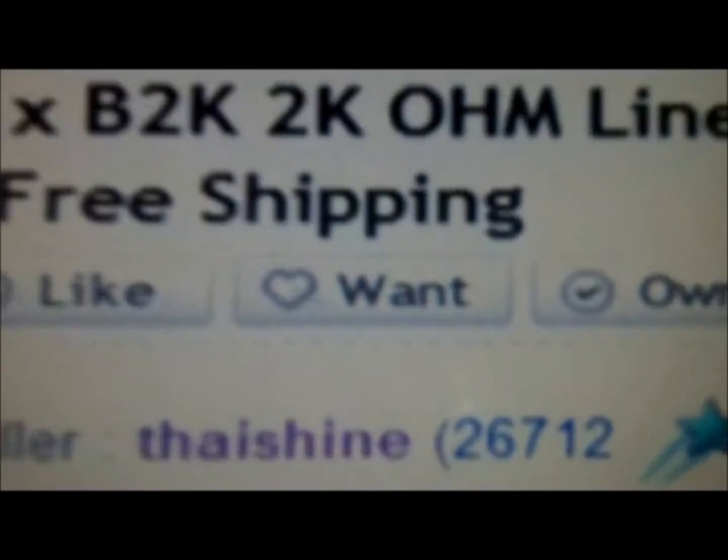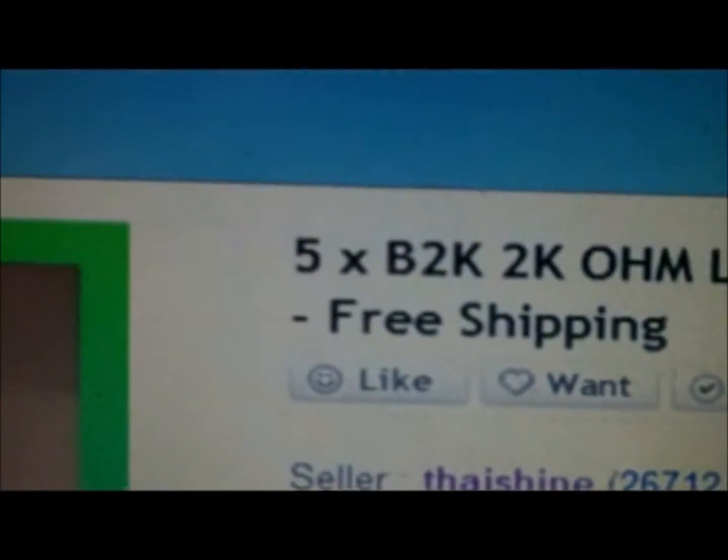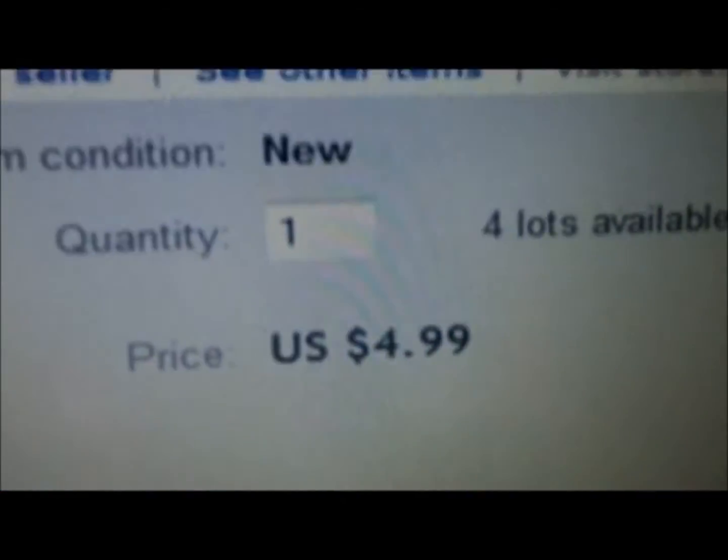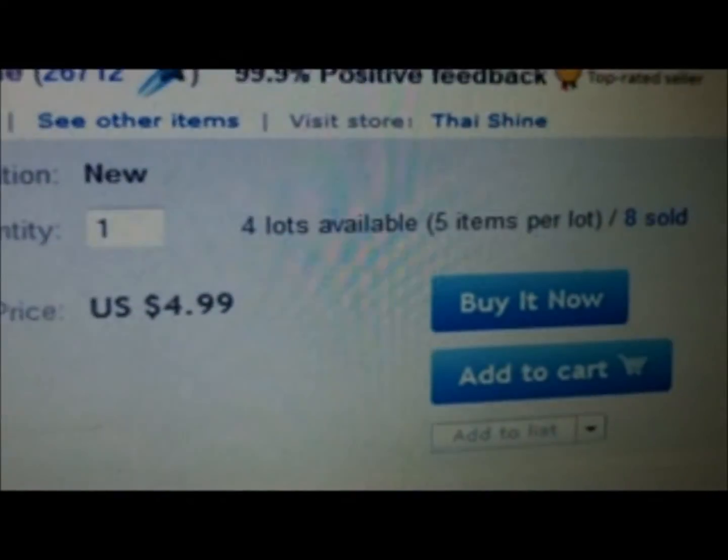On eBay I found a seller called Tie Shine selling five 2,000-ohm linear potentiometers for five bucks with free shipping.